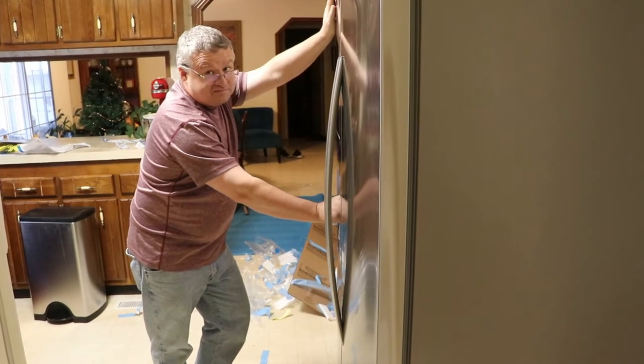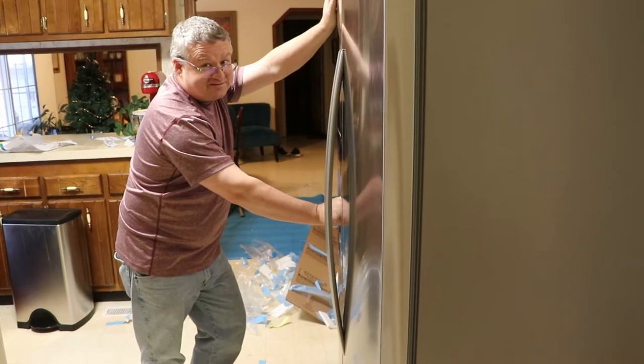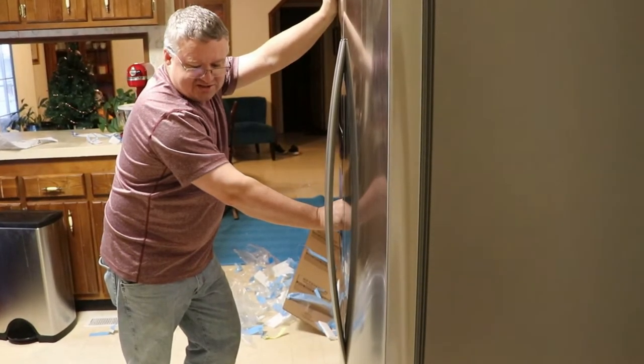Do you know how I know my bladder infection is better? This would normally make you have to pee, but I've not gone in like an hour.